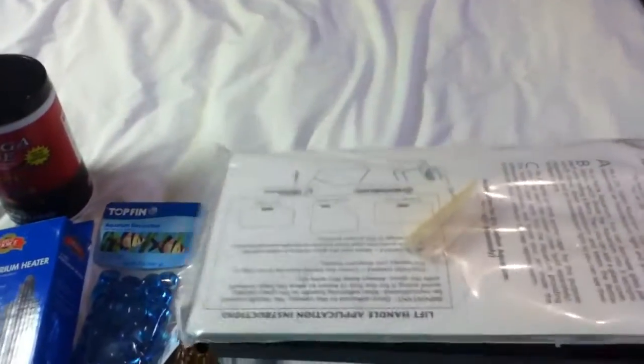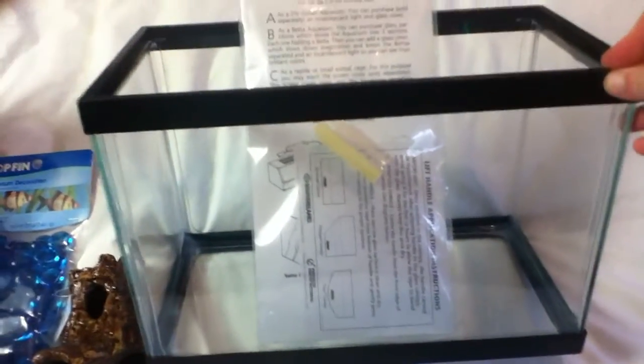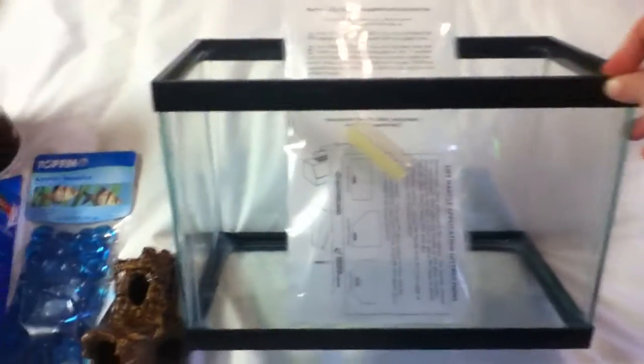It came with this lid, and it has a little sticky thing there. I have a couple of these tanks just like it, and they're about $60.99 plus tax, so they're a decent price. There's only one left.